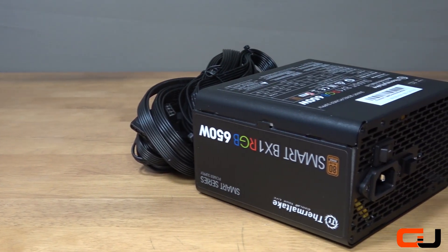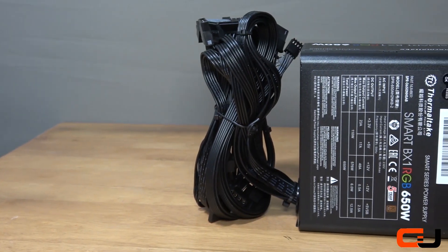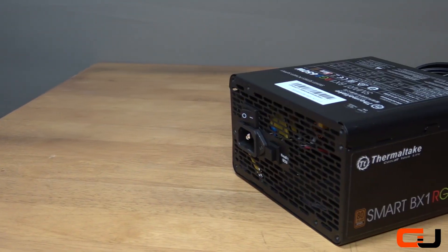The BX1 isn't a modular supply, but at this price point that's not to be expected. What is very welcome however is the fact that they have done away with those awful spaghetti junction multi-coloured cables and kept it clean and simple with flat black cables.